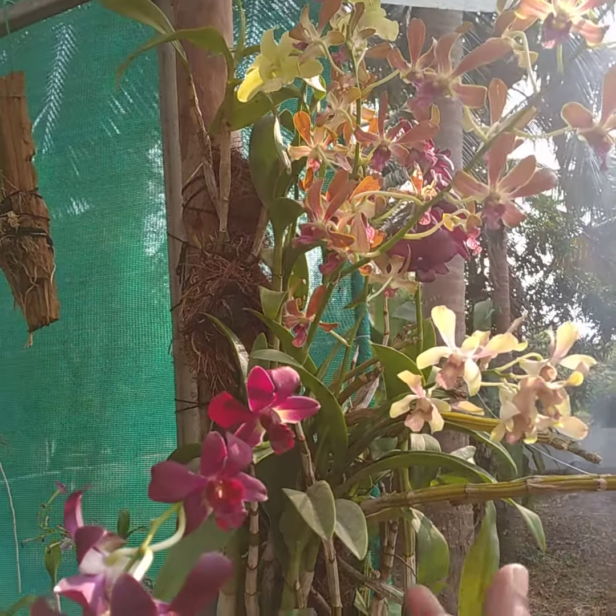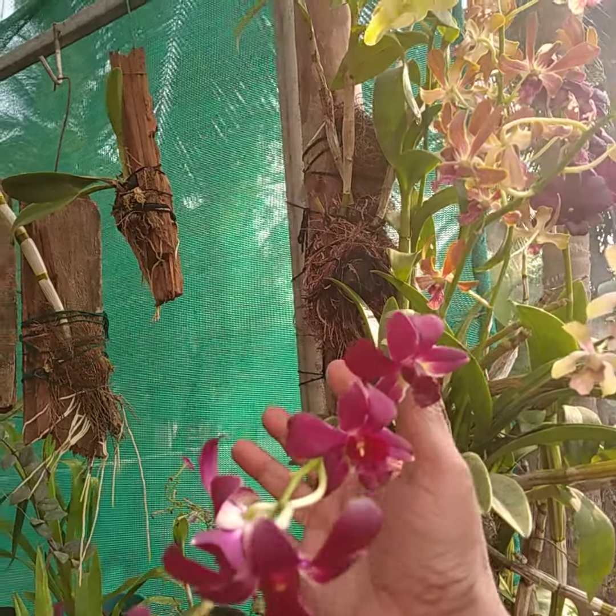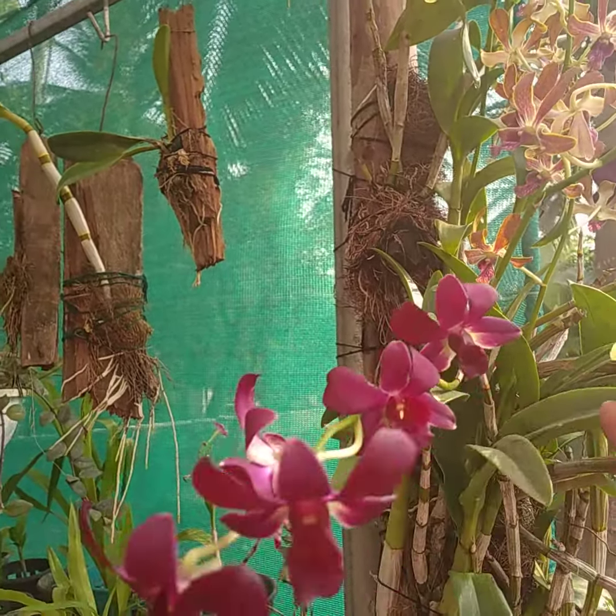Welcome to Ross Orchids! This is the video of Dendrobium, the first set of videos.